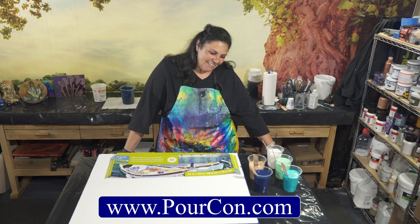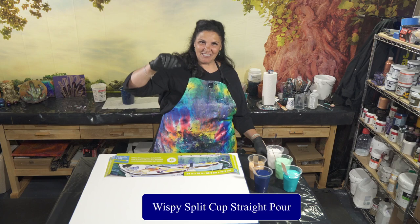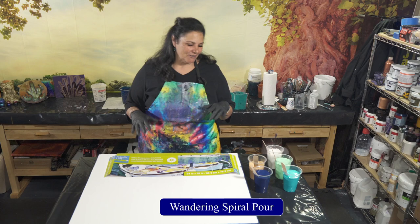I am super excited because I am teaching the split cup classes. One of the classes I'm teaching is a straight pour from up high split cup technique, the wispy bits technique that I love so much that was inspired by my dear friend Fiona, and then I'm teaching the spiral ring pour — the spiral wandering ring — and that's what we're going to be doing tonight. I have some wonderful colors to show you in just a second.